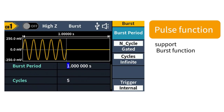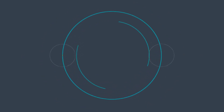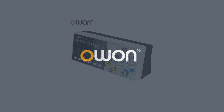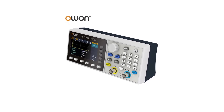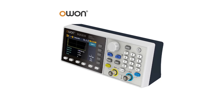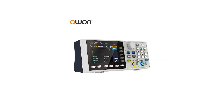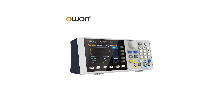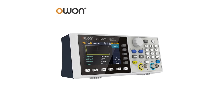One of the standout features of the ONDGE 2035 is its compact yet clear display, ranging from 3.0 to 4.9 inches in size, ensuring that users can easily view waveforms and measurements without straining their eyes. Whether you're working in a dimly lit lab or a bright workshop, the display remains crisp and easy to read. Its user-friendly interface and intuitive controls make it accessible to both beginners and experienced users alike.